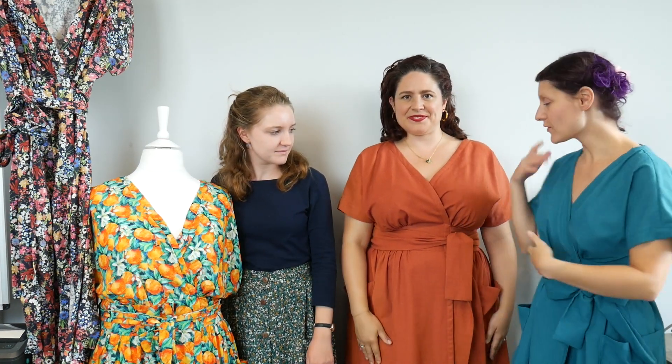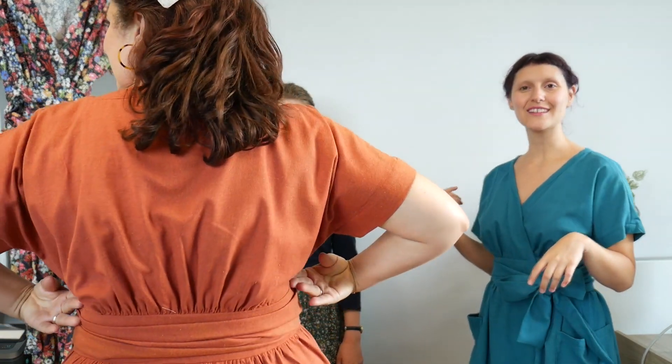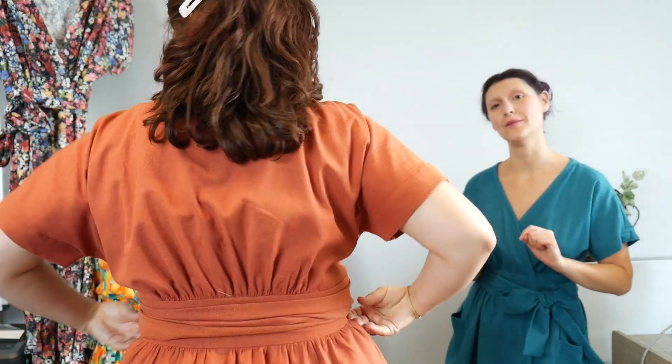So what do we have? We have grown-on sleeves — let's get Chloe to model — grown-on sleeves, and we have a beautiful bodice shaped with gathers rather than darts, so you have gathers under the bust, gathers at the back, and those gathers are mirrored in the skirt at the front and the back.